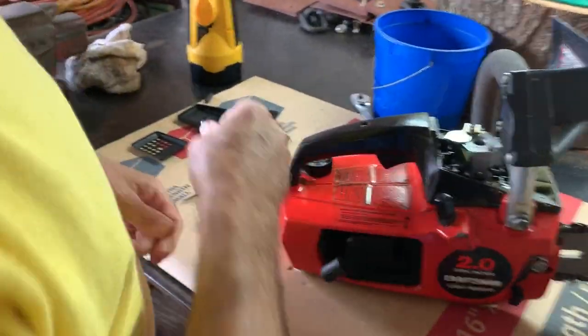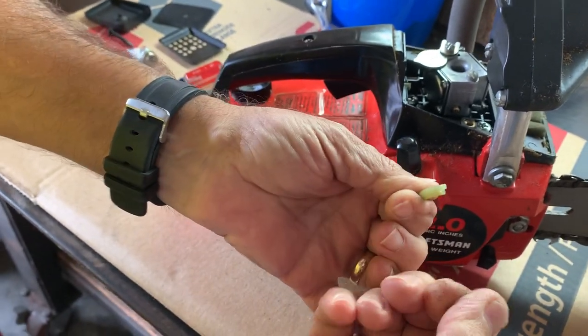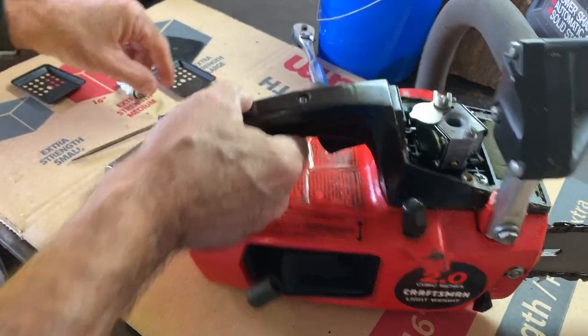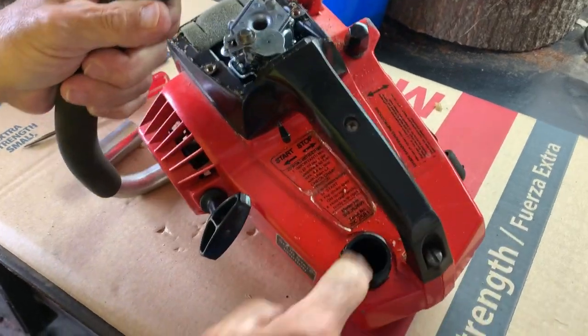The problem is it laid around so long that the fuel line is just crumbling apart. Dom's the doctor of engine mechanics — this is very common on these chainsaws that sit. The line goes in the tank and the fuel filter's in there.